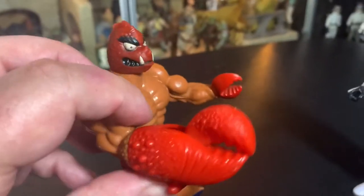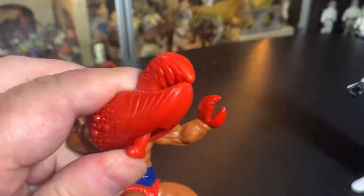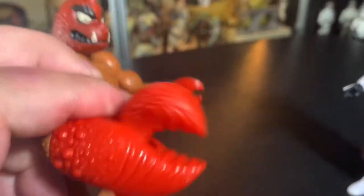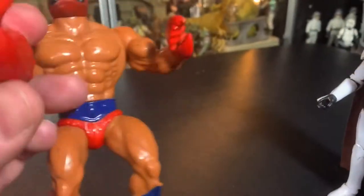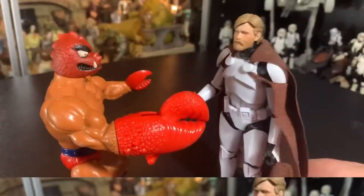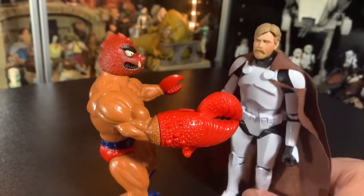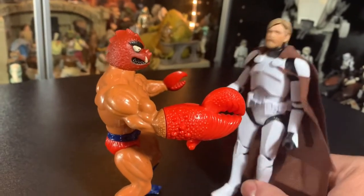Rawr! I'm Naked Clawful! I have a claw that, like, works and stuff. Naked Clawful is here! And before I even knew what was going on, the Force helped me. My arm was cut off.